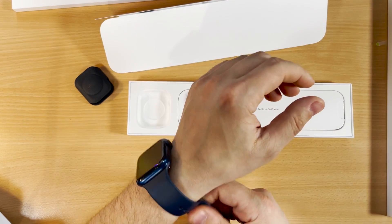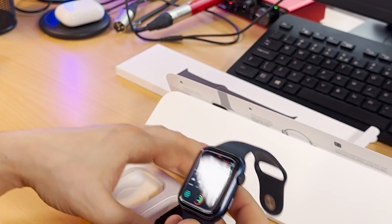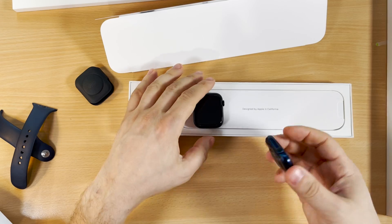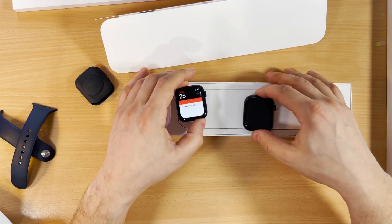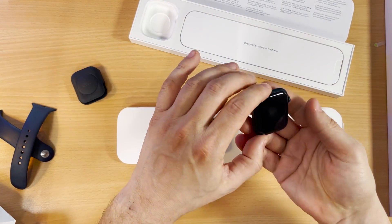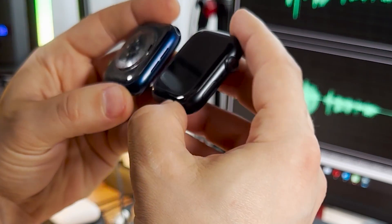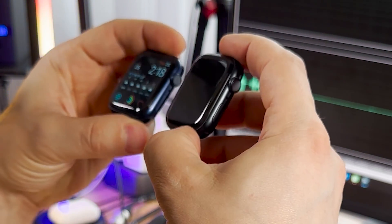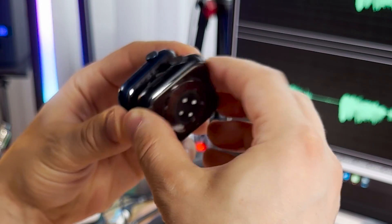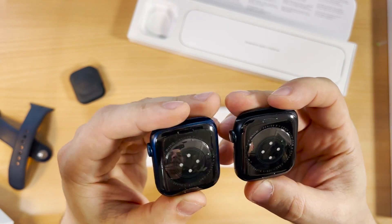This new one is a little bit bigger than the Series 6. Let me show you — I'll remove the bands from the old one so we can compare. It looks the same but they are not. It's only one millimeter bigger than the Apple Watch 6.